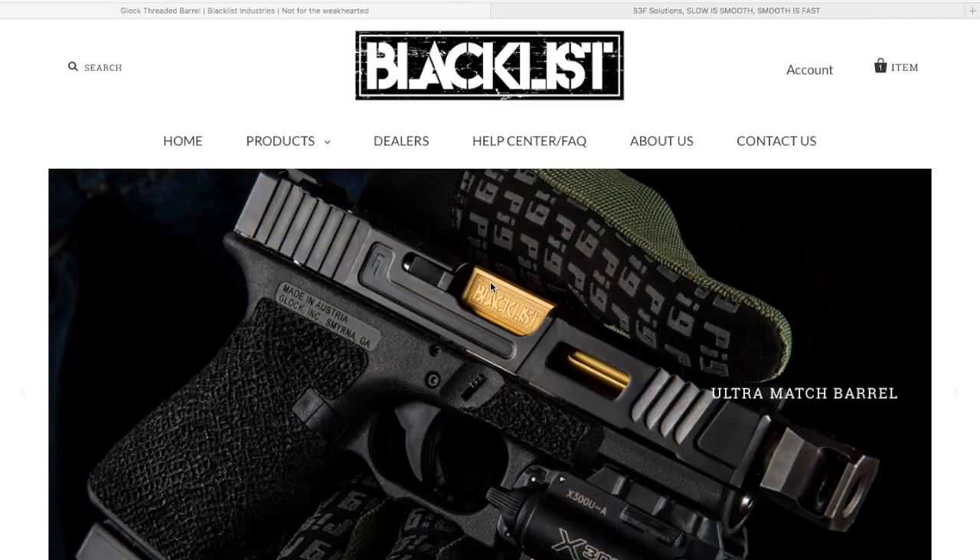What's going on YouTube — I just wanted to do a quick video on selecting a barrel. I'm going to look at Blacklist Industries and S3F Solutions, which are some of the more popular threaded and fluted barrels you can get for Glocks. I'm specifically looking for ones for my Glock 19 and Glock 43, so I figured while I'm doing research for mine I'd share my findings.